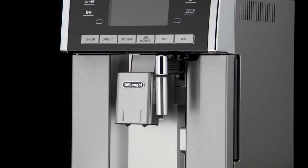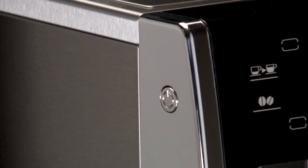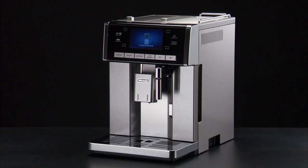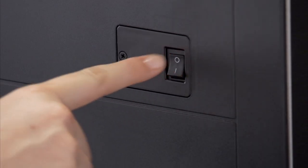Cleaning the infuser. The infuser must be cleaned at least once a month. The infuser may not be extracted when the machine is on. Make sure the machine is correctly turned off.